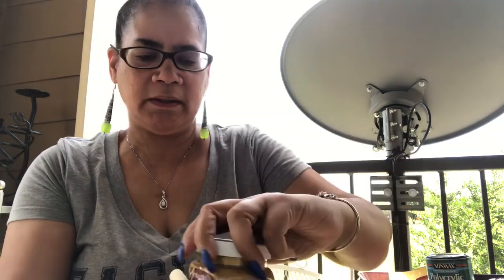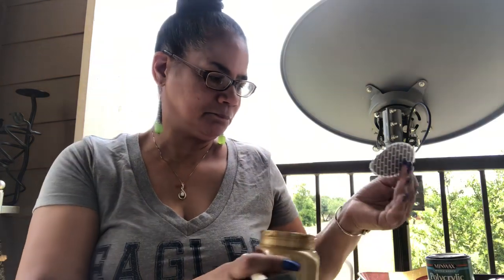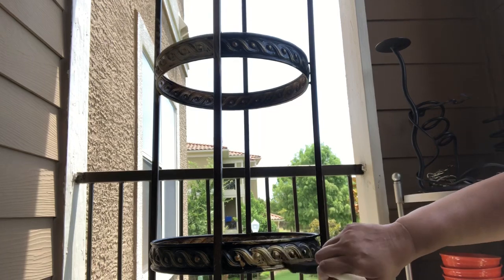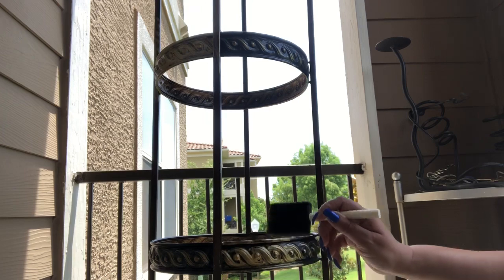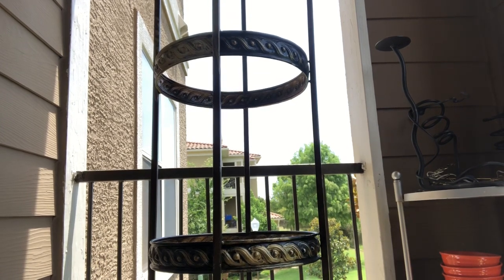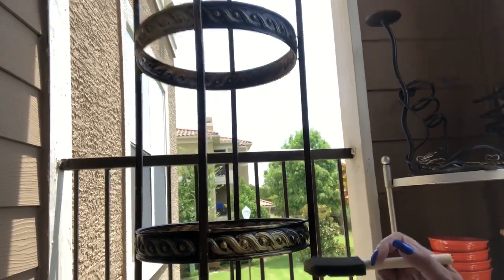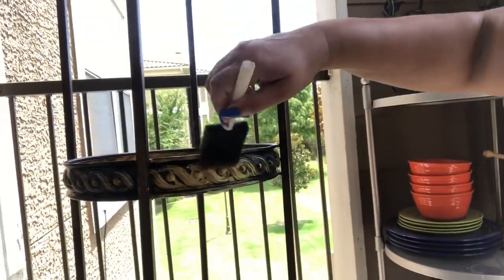I'm just gonna tap the paint on like this. I'm not gonna bore y'all with every little step of the painting because one, that takes a lot of video, and two, I'm not the best editor. So I'll just do it like this, and then where I need to, I'll take the sponge. I know the lighting isn't the best out here.